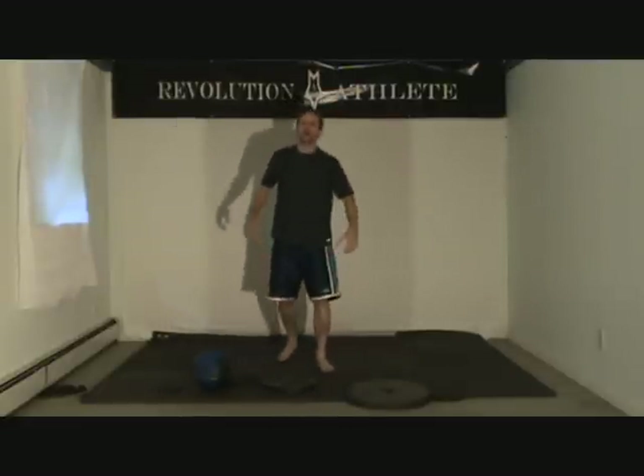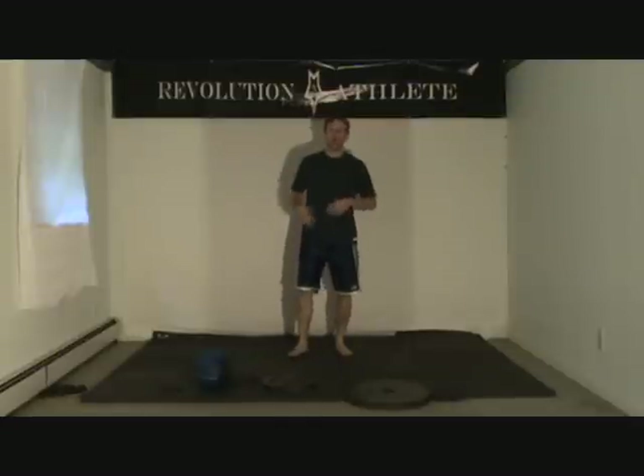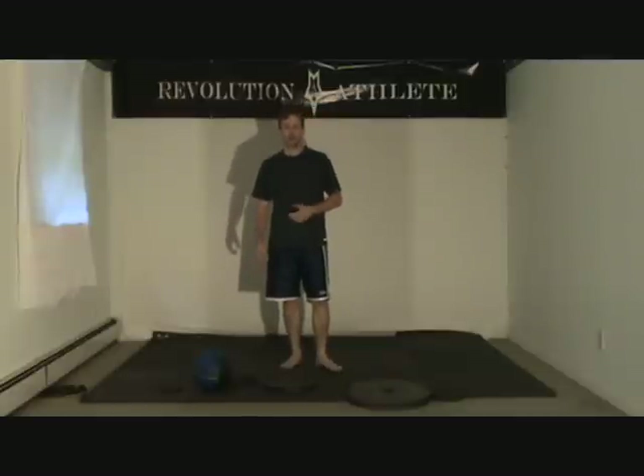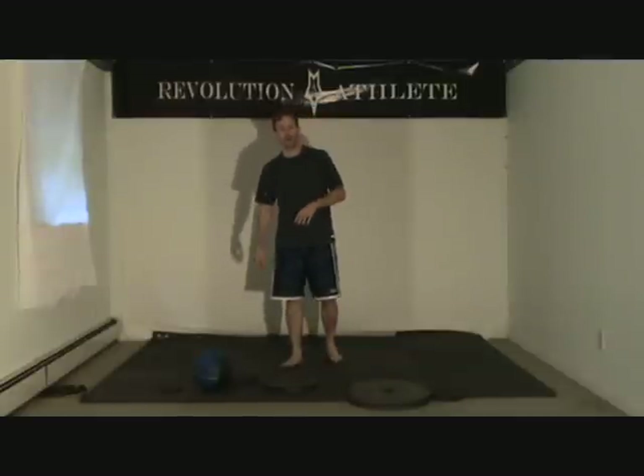Obviously, you're a sprinter, you want to be very strong in your legs, very powerful. You want to be very flexible also, not to have injuries. You want to have a big powerful body as well — whatever gets the job done.